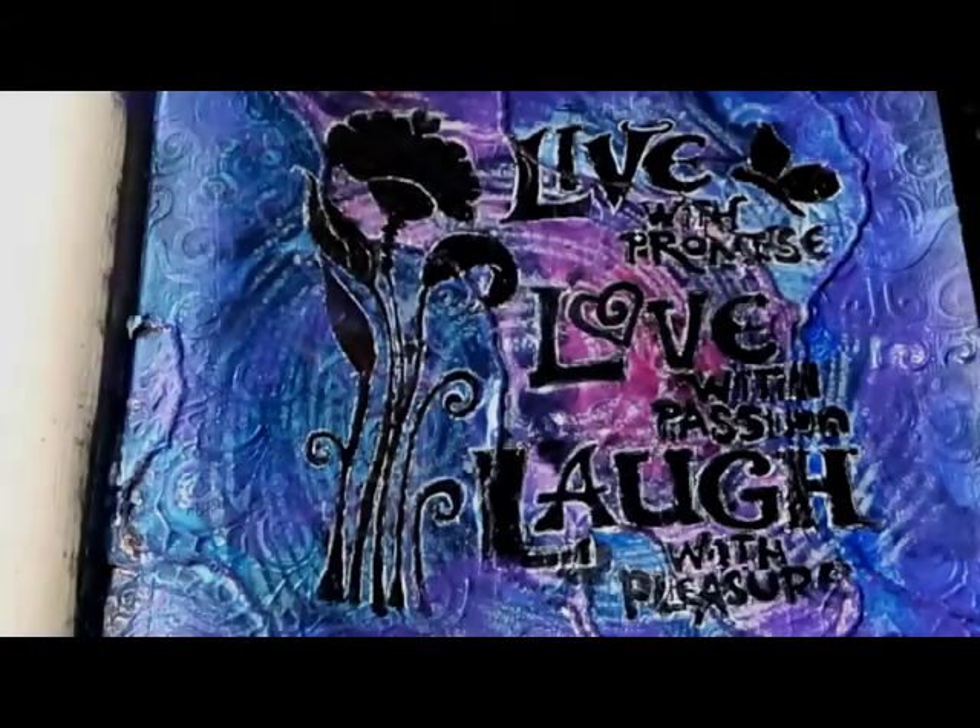Hey guys, it's me, Callie. Today I'm really happy to be sharing with you my art journal page for October's Dice and Deal Mixed Media Challenge.